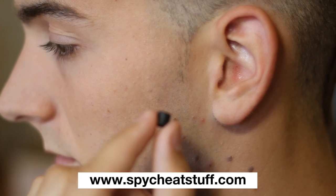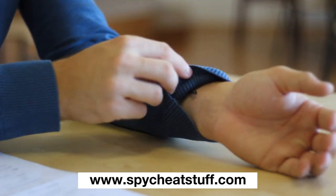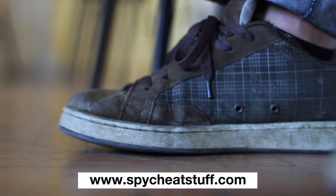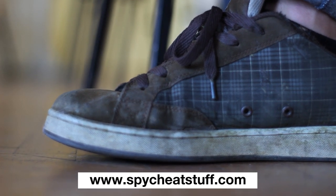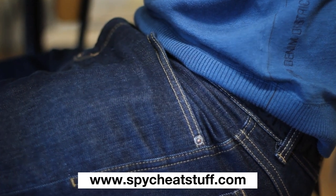He is able to communicate with his helper through a hidden microphone placed underneath his sleeve. Aside from simply using his microphone and earpiece, he is also using a signal button in his shoe. The Bluetooth module and battery is fitted neatly in his pocket without being seen.